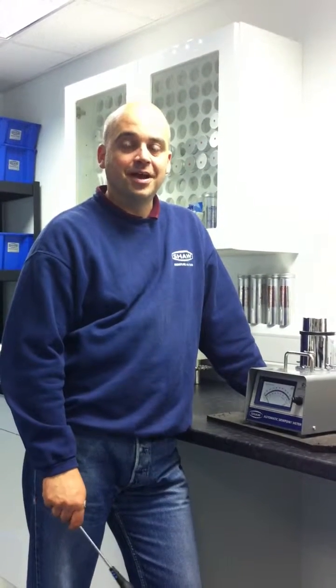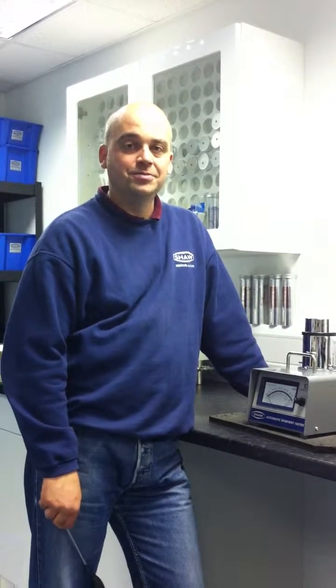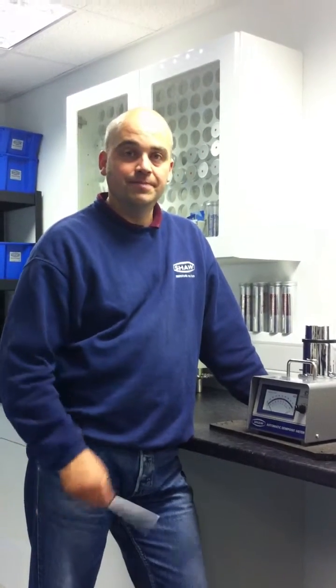Good morning, my name is Andrew. I'm the Calibrations Manager here at Shaw Moisture Meters in Bradford. I'm going to show you today how to replace the sensor in an SADP unit.